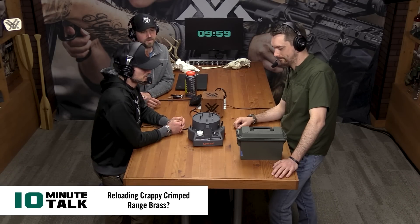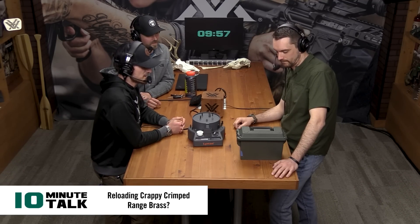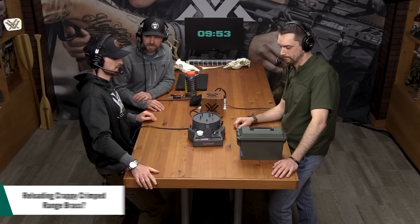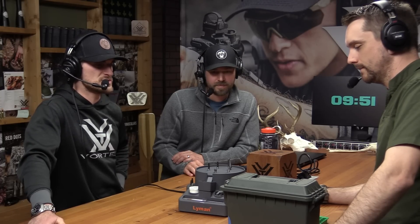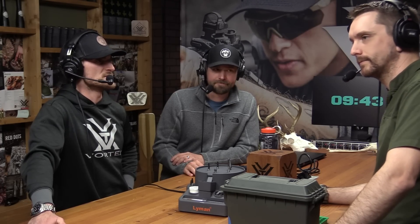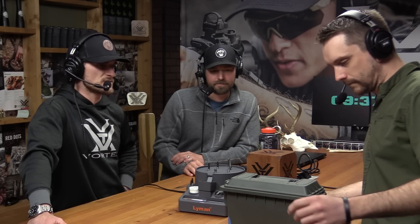All right everybody, we've got 10 minutes here with Ryan Muckinhern. We've got some stuff between Ryan, Mark, and myself on the table here. We are going to talk a bit about cartridges and some reloading stuff. This is for all you folks out there who are brass rats on the range, thinking about becoming a brass rat — looking around for that .223 brass to be reloading in today's crazy day and age of ammo and reloading component shortages everywhere.